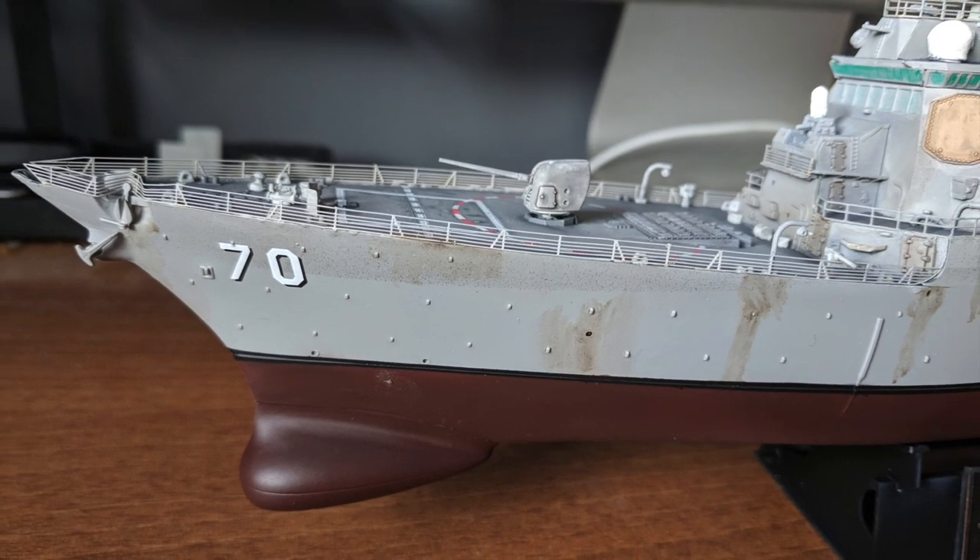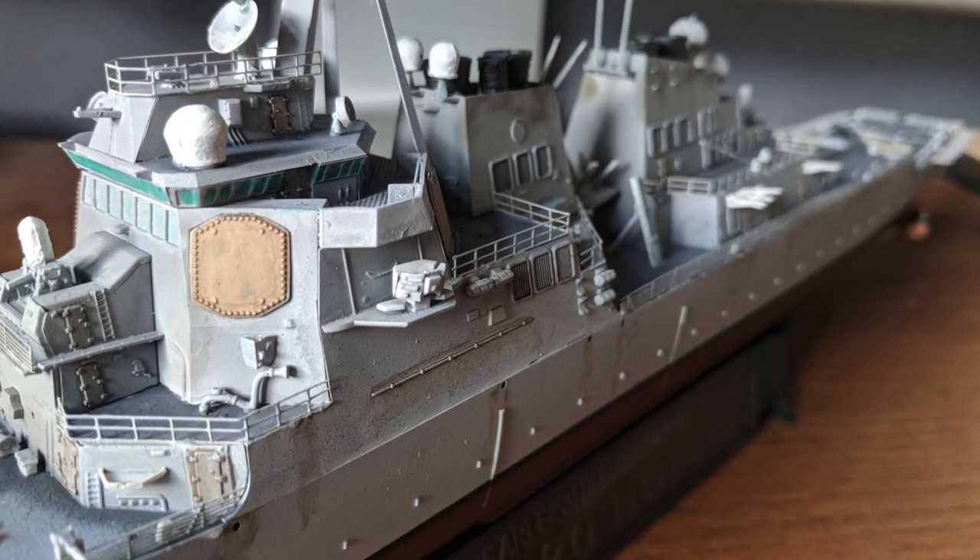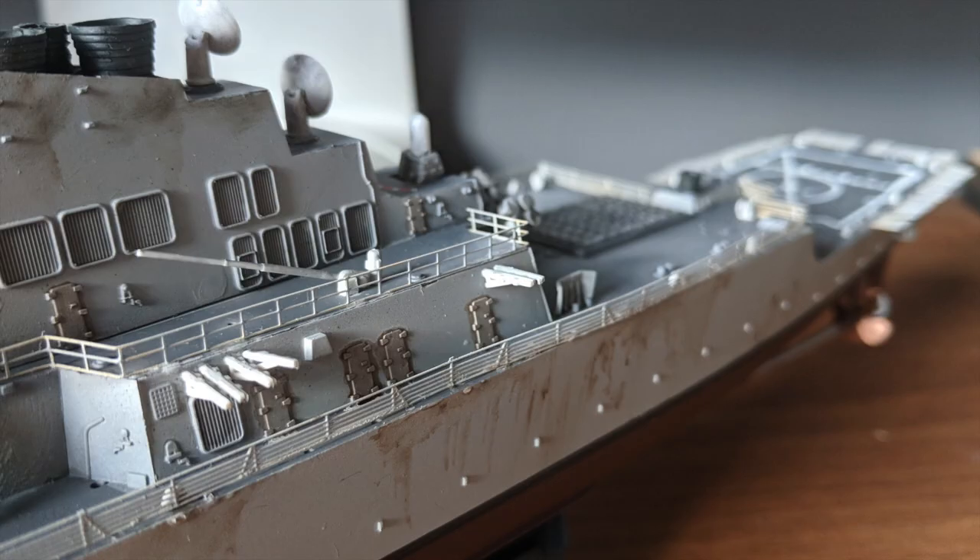With all the weathering now complete, I moved on to the final matte coat of AK Interactive varnish and then gluing the props in place. At this point, I called the Hopper complete!